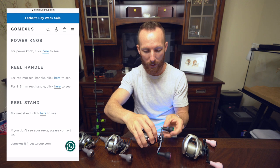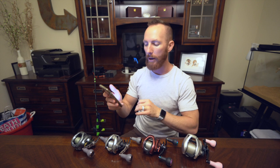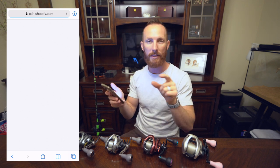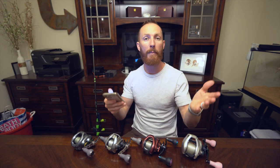It goes fantastically with the Scorpion MGL. On the fitment guide you'll notice there's a 7x4 millimeter reel handle and an 8x5 millimeter reel handle. If you click on those, it will show you exactly what size you need to order for your reel. From my experience, the 7x4 millimeter has accommodated most of our Shimanos except maybe the Tranks. The 8x5 millimeter is what works with the Daiwa Zillion and a handful of other Daiwa reels. Just check the sizing table to make sure they make the right size for your reels.